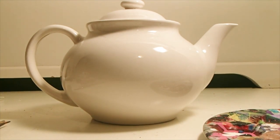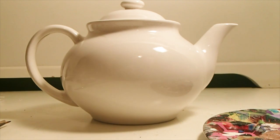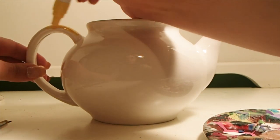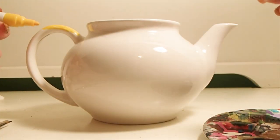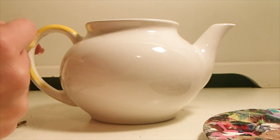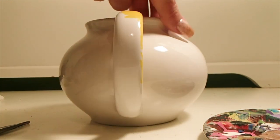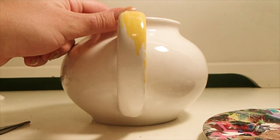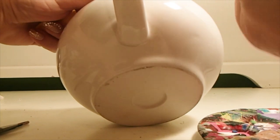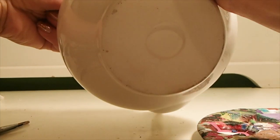Next we are going to move on to Mrs. Potts. You're going to do essentially the same thing you did with Chip — color that handle a nice gold or yellow color. I took the lid off the pot just to make it easier to move around and paint. Make sure you don't have any gaps or white spots on your handle — fully cover it, even on the inner part of the handle.